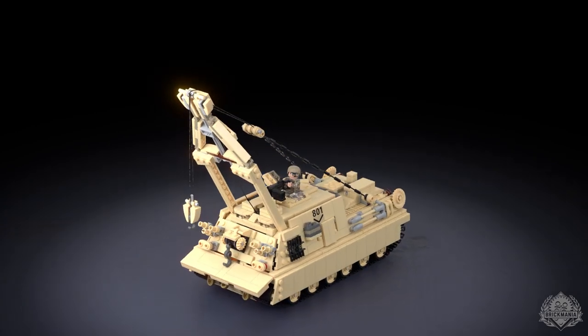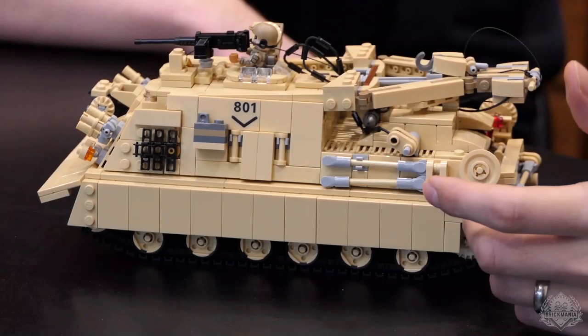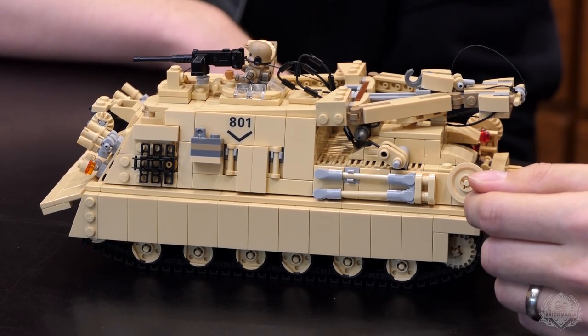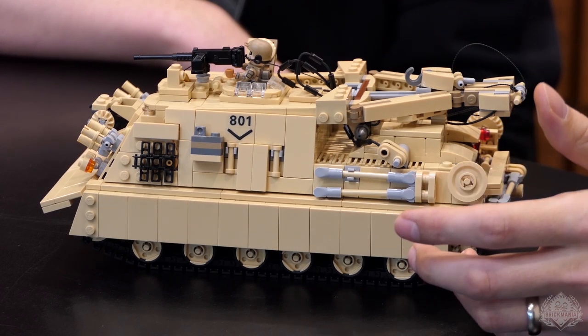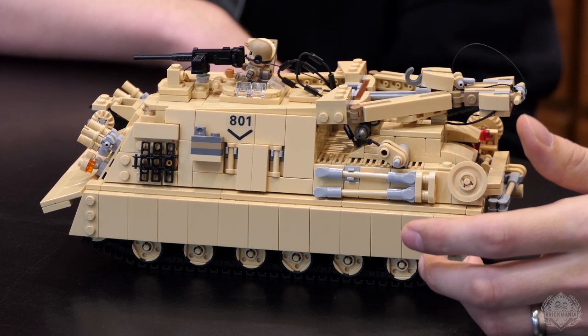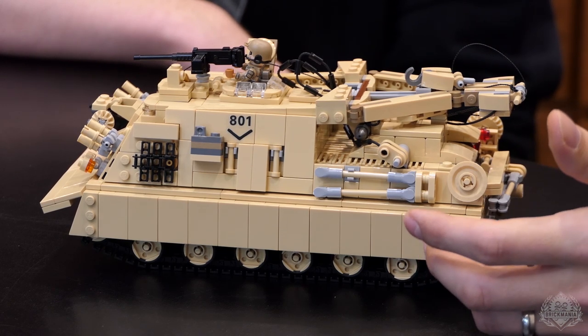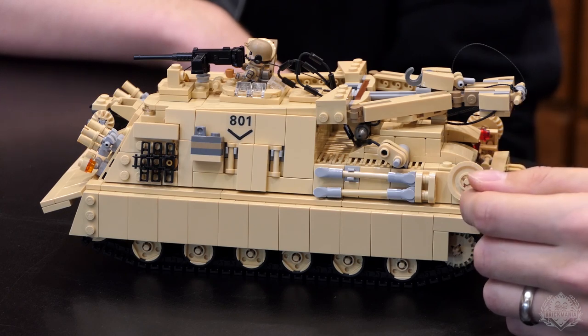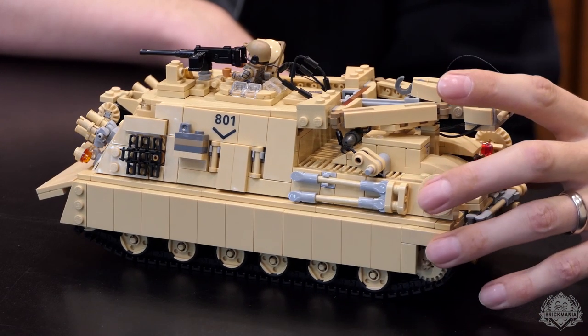This originated around the Vietnam era and it's a tank recovery vehicle. It's based off of an M60 hull, although it's really not a lot the same. I found the wheel spacing to be quite a bit different. It's pretty long — a lot longer than the M60 hull — but it does look similar to that.